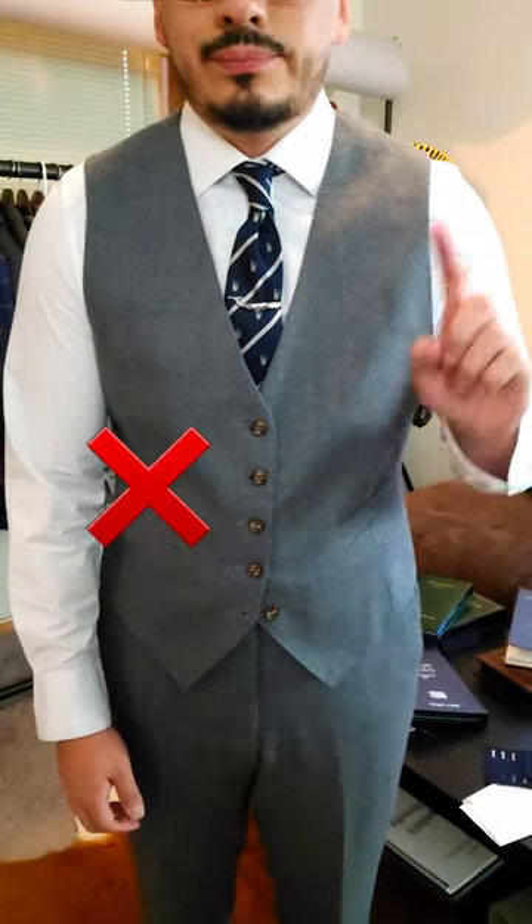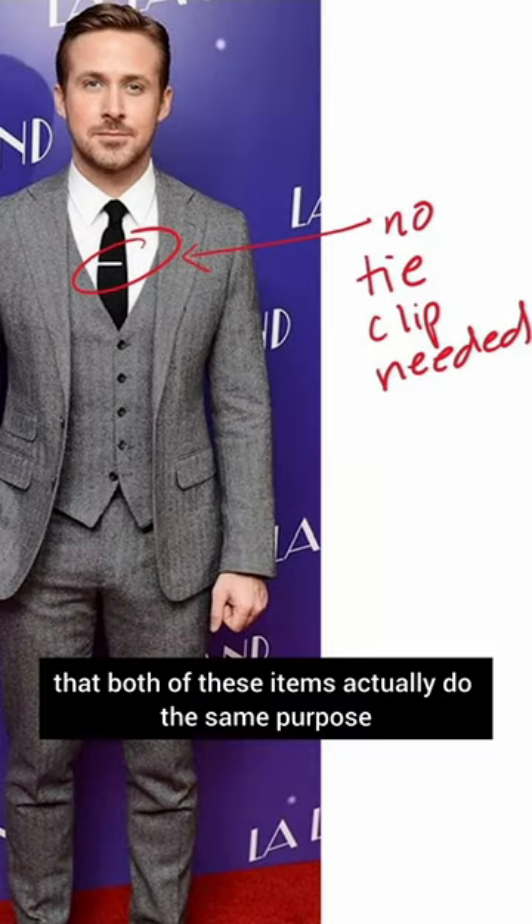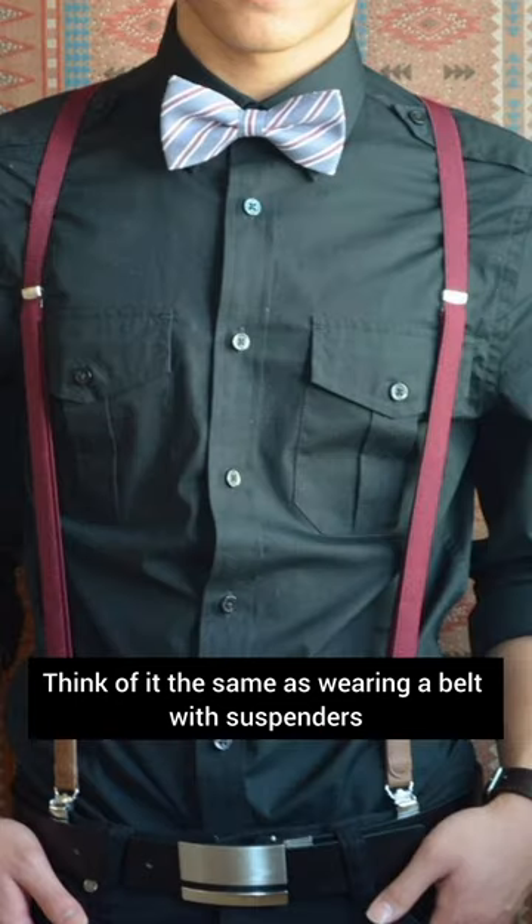Last but not least: wearing a vest with a tie clip. You have to think that both of these items actually serve the same purpose, which is to hold your tie in place. Think of it the same as wearing a belt with suspenders.